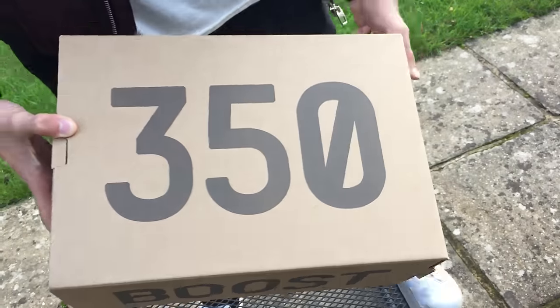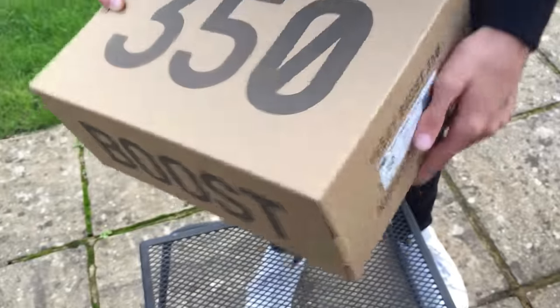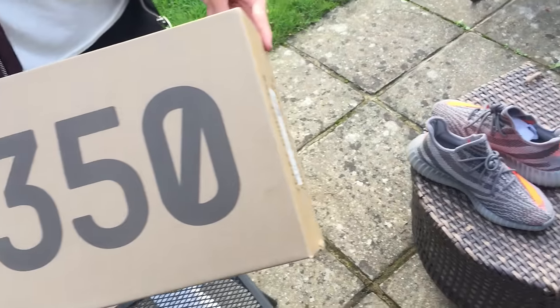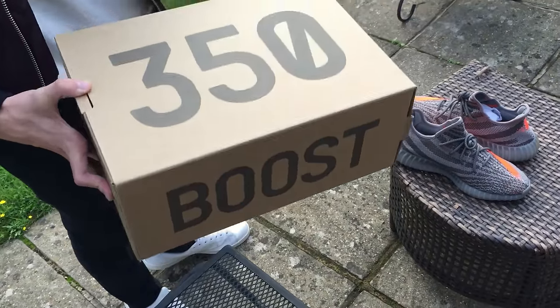This box is much easier to open than the past ones. I used to have to kind of pry the other ones open; this one kind of slides. The only issue is that over here it'll get caught sometimes, which kind of annoys me. Just little nitpicking things if you're curious about the box.